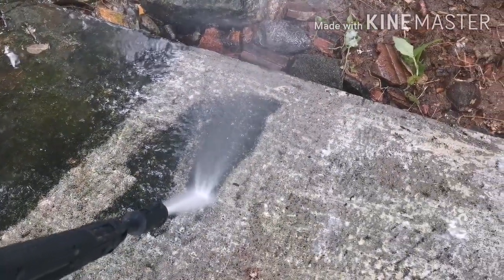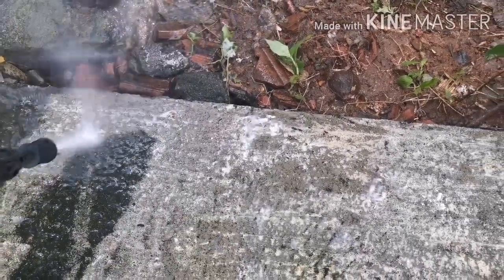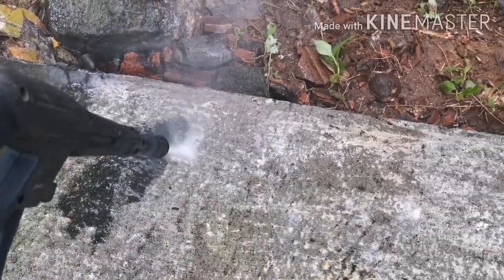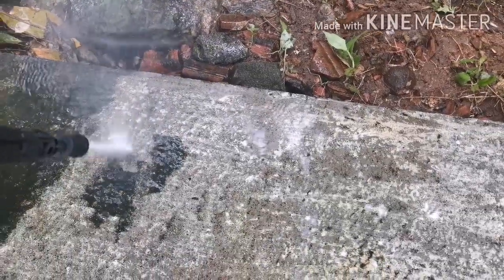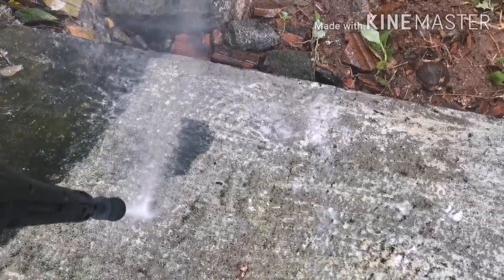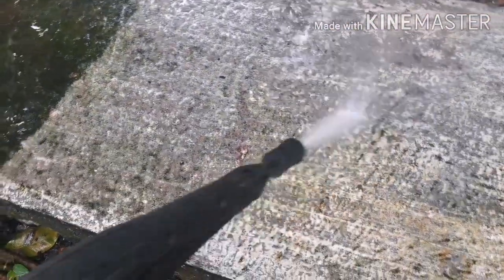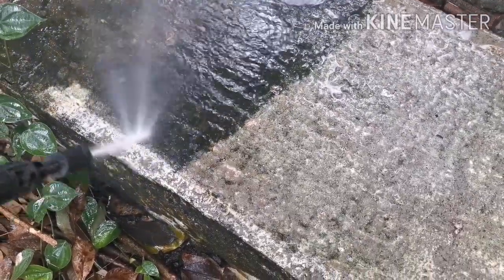We also have a car wash nozzle, and we need to adjust the nozzle and the pressure. We are not working directly on the body — we adjust the point so we are working safely on the body. Be aware that direct high-pressure contact is dangerous.